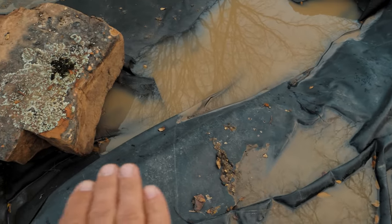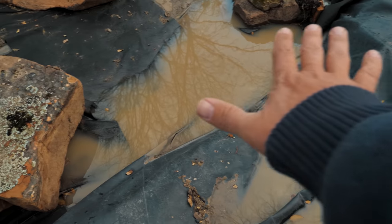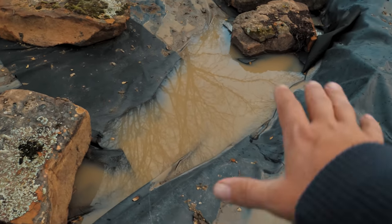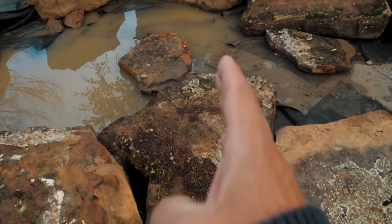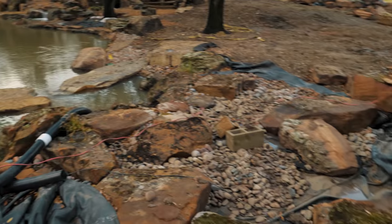We'll actually pull the liner back and carve this on like maybe a 45 degree angle, then lay the cobble back, and it's going to really stretch out this way, bringing that water further into that cove. Then on this turn we did kind of the same thing — bumping rocks out, forcing the water to the outside, and then making its way back down into the waterfall for the pond.